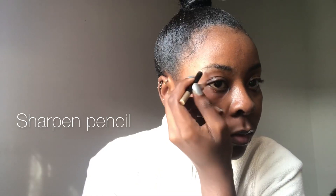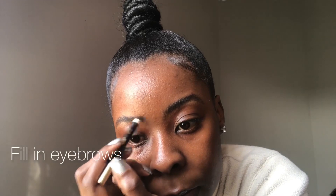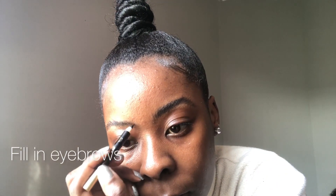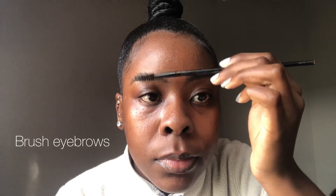So I'm going to do the same thing on the other side and just fill in. As you keep filling in, your pencil might get blunt, so I went ahead and sharpened mine because I was going to go in on the front side. If your pencil is not sharp the strokes are going to be thick, so it's best to sharpen it. Now I'm brushing the eyebrows so that it looks seamless and the lines are not so harsh.